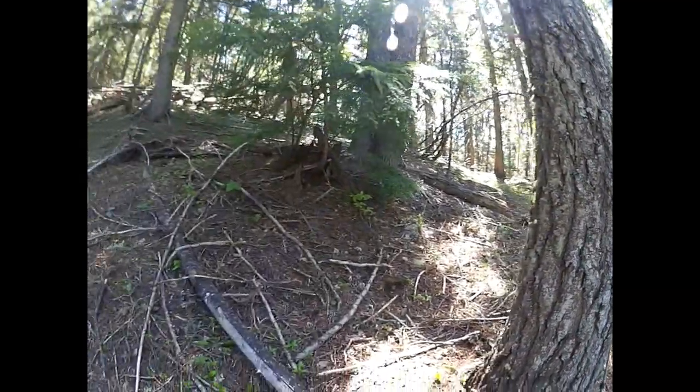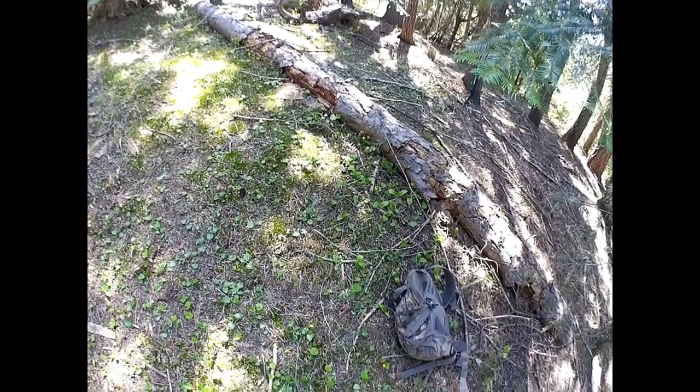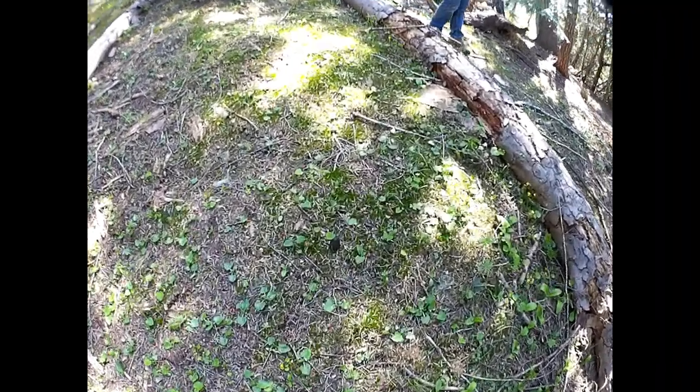We're going to keep going down this hilltop, see if we can find some more — maybe some sheds on the way. Moved down a couple hundred yards to the last spot. They're pretty spotty right now. I think they are just starting to come up. It's a little bit early for when we usually would go, but here's two more.